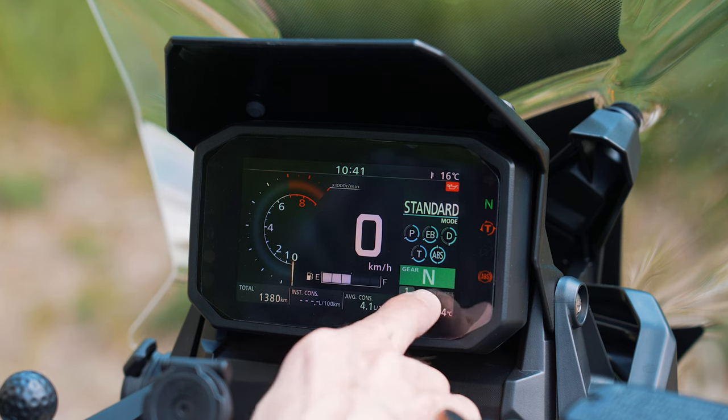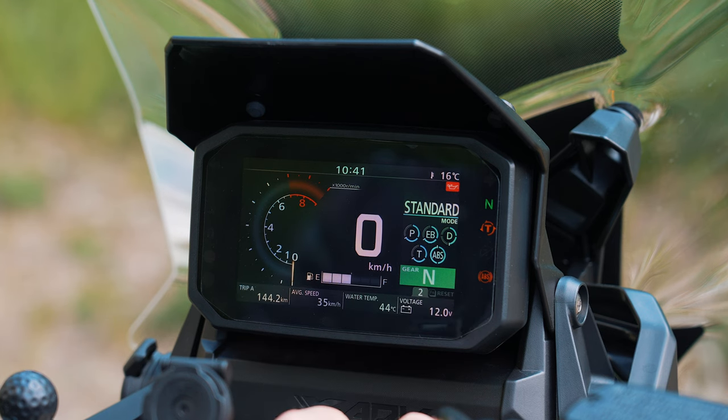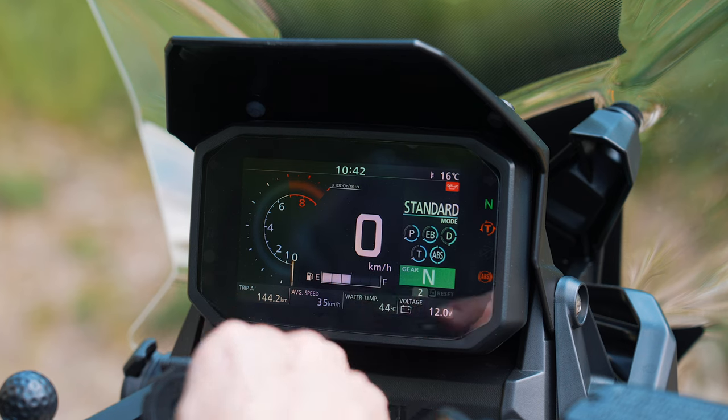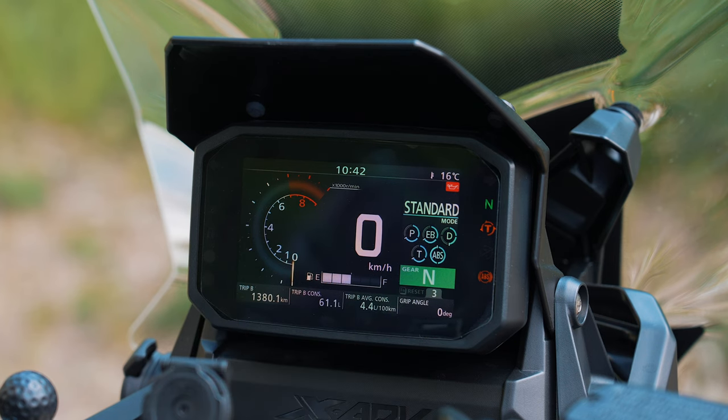You have four different settings here which you can configure yourself. I have here water temperature, voltage, average speed, Trip A, Trip B. So a lot of settings that you can configure, and you have a lot of information shown in the display.